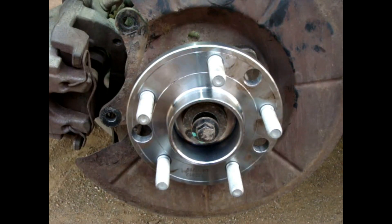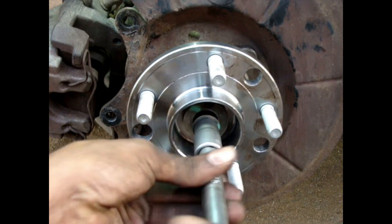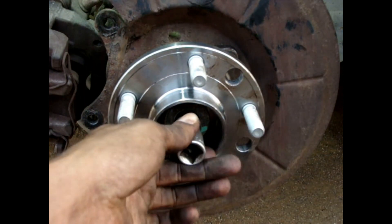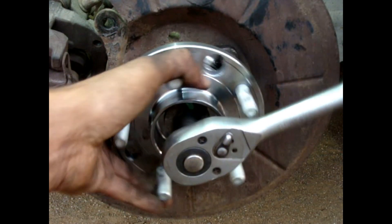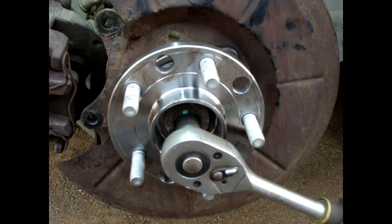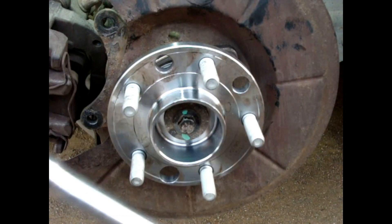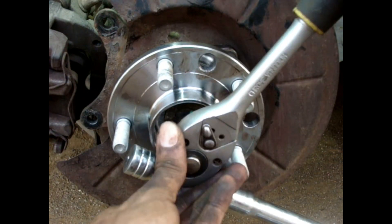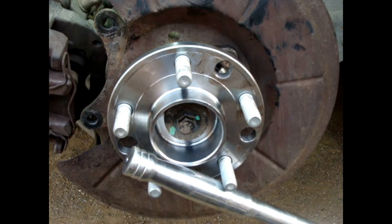Now let's install the screw for the drive axle. I cannot torque it directly, so I will use the extension bar again to torque it. In this case, it should be 65 Nm.